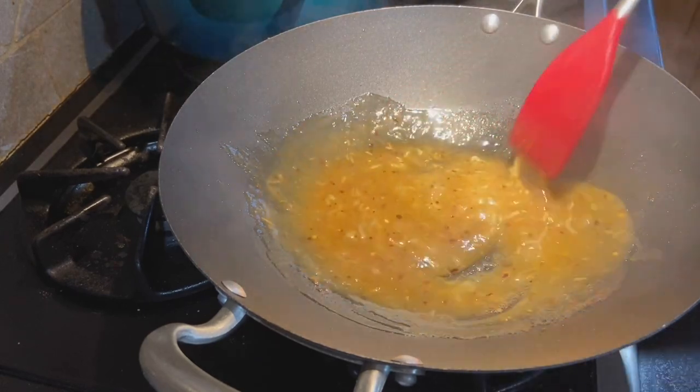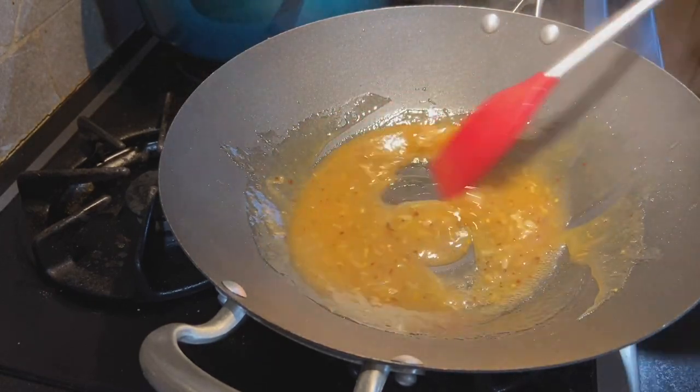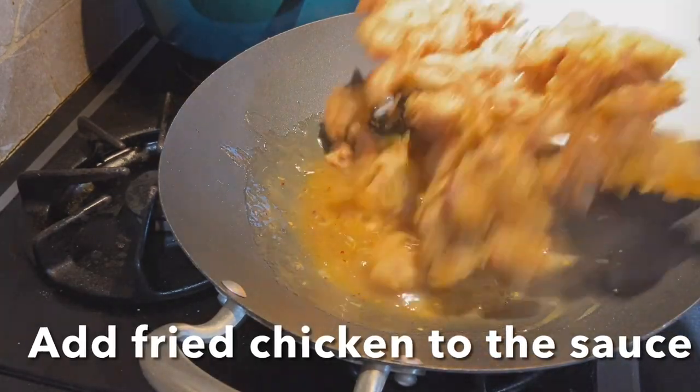As you can see, the sauce has reduced to half and become thick. Now you can add the fried chicken pieces to it and coat the chicken well.